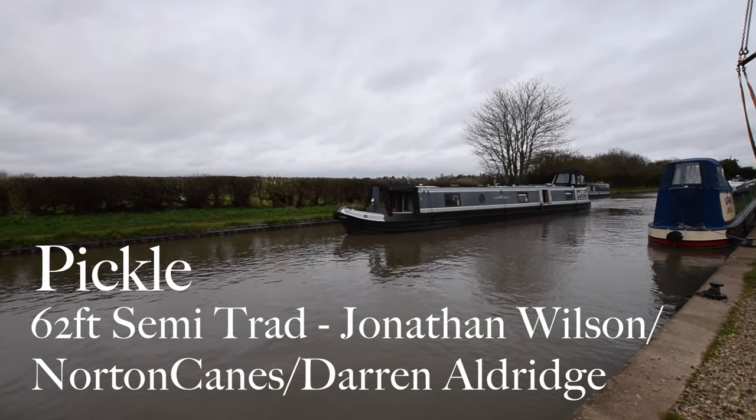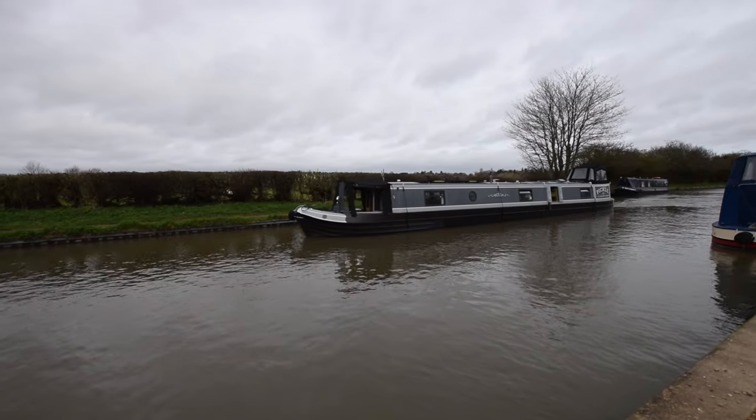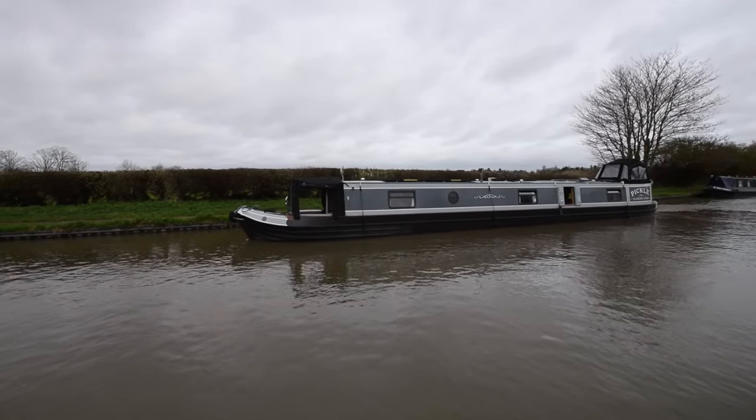Here comes Pickle. She's an absolutely stunning boat. I like the name actually — it's what my mother used to call me when I was little and we still call our boy that sometimes. Anyway, that aside, she's absolutely beautiful, this boat.